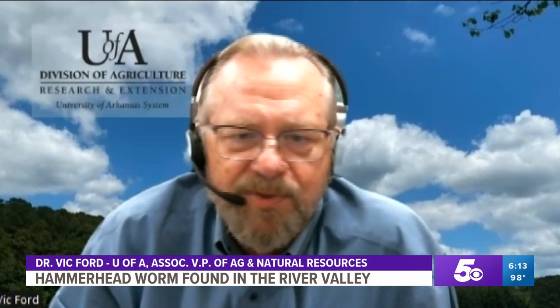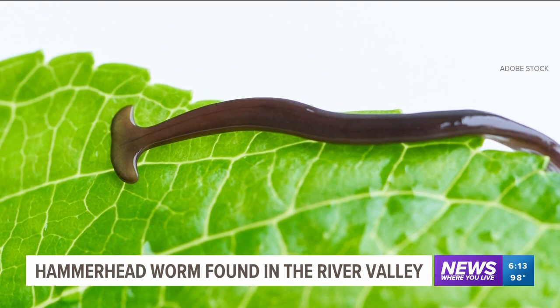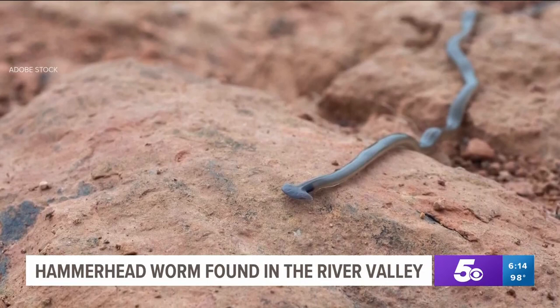It can harm ecosystems by destroying the earthworms in it. He says take precautions when handling a hammerhead. Its toxic slime can cause a rash or discomfort to pets. The toxin is not in the concentration where most people will have to worry, but we recommend wearing gloves if you have to handle these things.